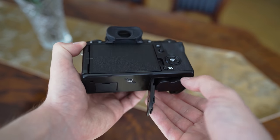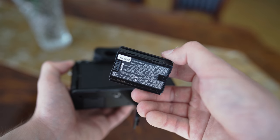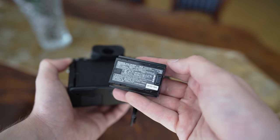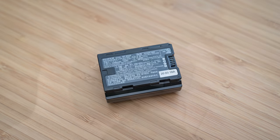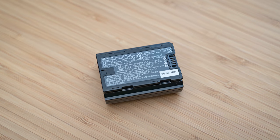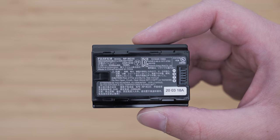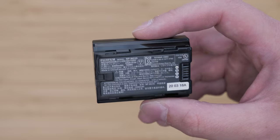Last but not least, the battery life is very good. The new NP-W325 battery with 2200mAh capacity is a huge improvement. In practical use, I was able to get through a whole day of typical travel shooting on one battery. The X-T4 also supports 10W in-body USB-C charging, which is quite useful.